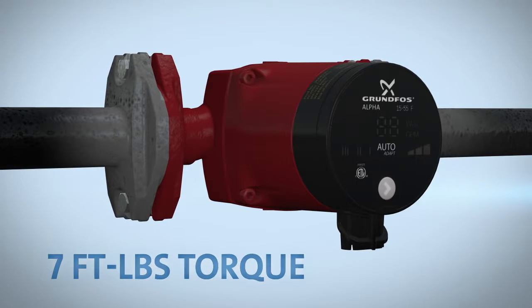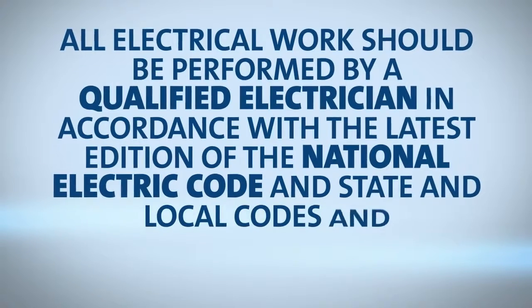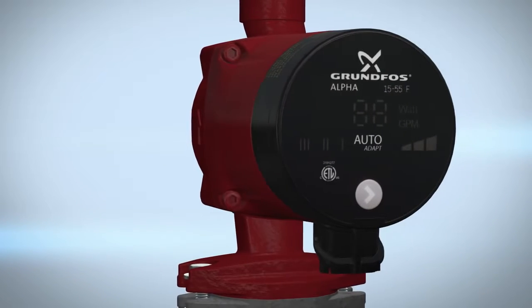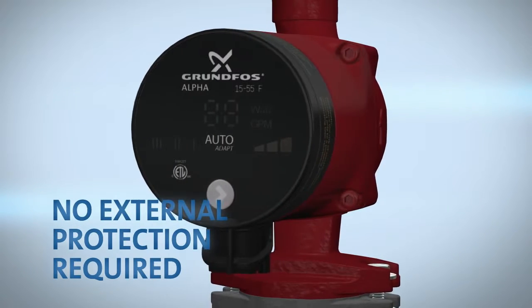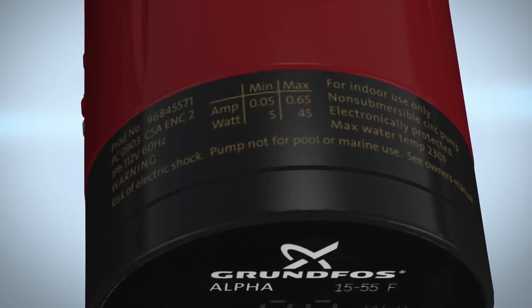Once this is complete, you're ready for electrical installation. All electrical work should be performed by a qualified electrician in accordance with the latest edition of the National Electric Code and state and local codes and regulations. The motor of the Grundfos Alpha is protected by the electronics in the control box and requires no external motor protection. Check that the supply voltage and frequency correspond to the values stated on the pump.